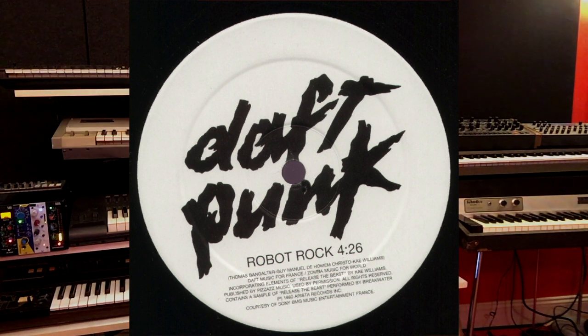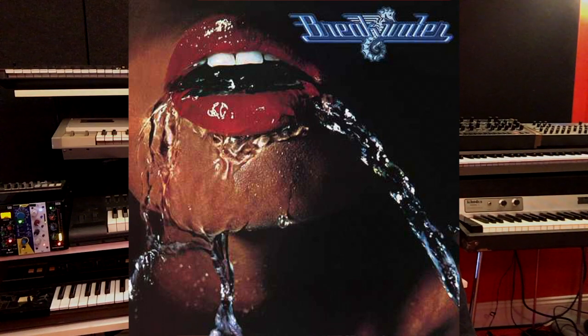Let's start off with a song like Daft Punk's Robot Rock. It has this smokin' hot lead sound that has this kind of vocal quality to it. But actually Daft Punk didn't play this lead.